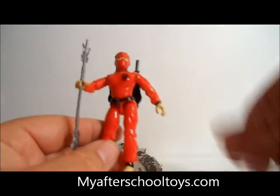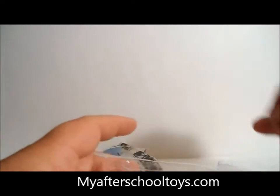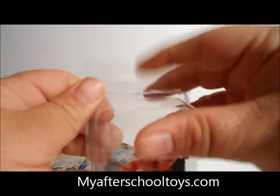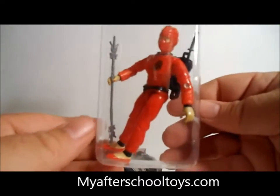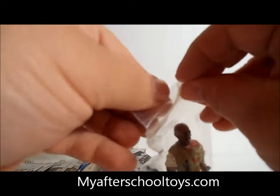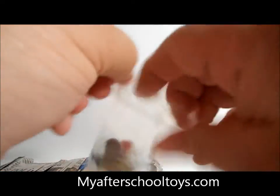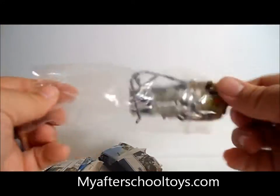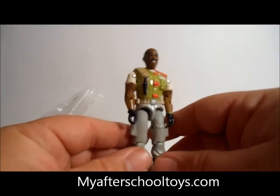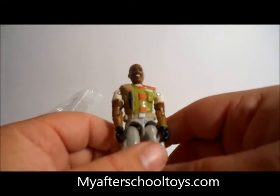Let's do something fun. I got another figure that didn't come in this package, but since we're talking about GI Joe Retaliation, let's take a look at it. We'll go ahead and put Jinx away. Let's look at Roadblock. This is the updated Roadblock — we've looked at the original Roadblock before in another review — but since they were both in GI Joe Retaliation, why not take a look at it here.